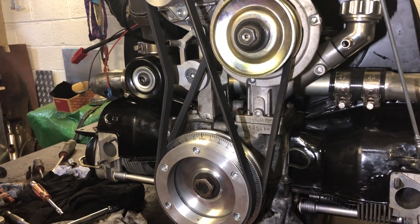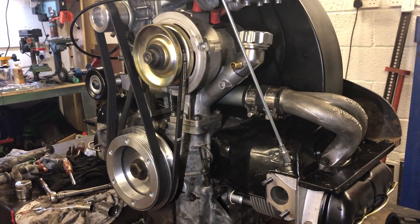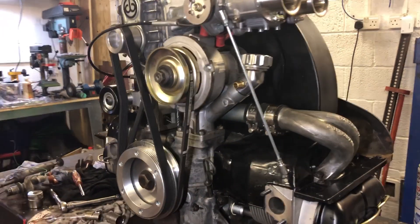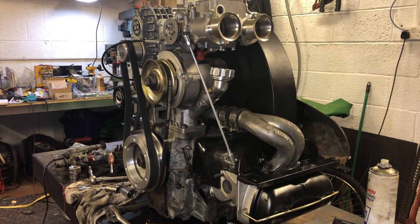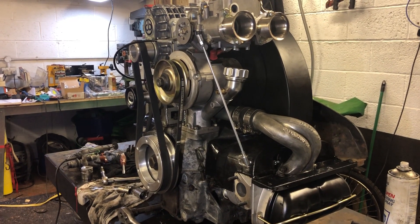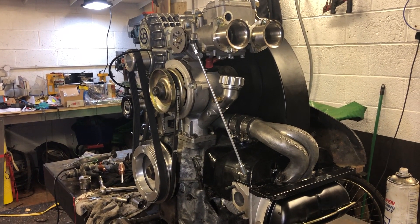So apart from the ignition and the exhaust, that is the engine pretty much ready to put back into the car. Happy days. Next update, the garage will be clear, it will be full of the car. The engine will be in and it'll be the final bit of fettling, the final run before going for a test drive.